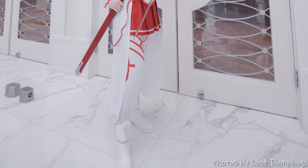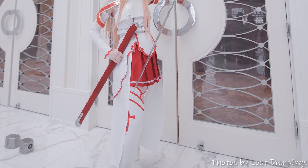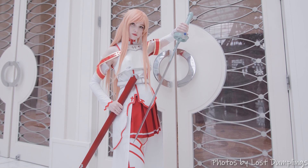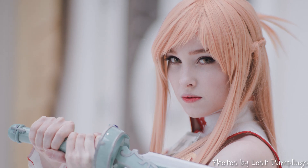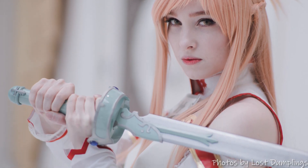Hello everyone and welcome to my Asuna Yuki cosplay tutorial. This is my dream cosplay — she's an OG waifu, ultimate best girl, and I still can't believe I finally cosplayed her. The makeup I chose for Asuna is soft and pretty, a little more than what's considered canon, but I think it still suits her very well.